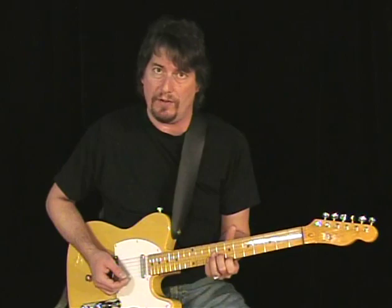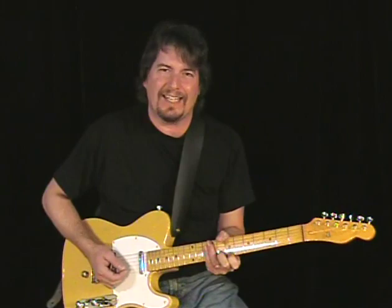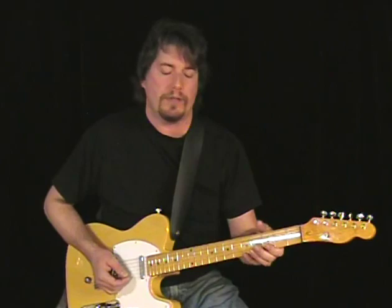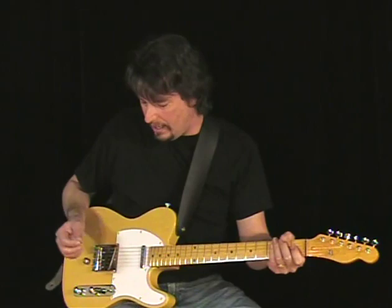It starts on the 8th fret on the B-string, 9th fret on the E-string. What I'm going to do is bend it up and hold it, then bring my pinky finger off down to my index finger at the 7th fret on the E-string. Then release it — it's got that kind of suspended feel. Then the same type of thing down at the 3rd fret: the D note on the B-string and the A note on the E-string. Bend that up, do the same thing — pull my pinky off, come down to the G. I played that with distortion on the album.